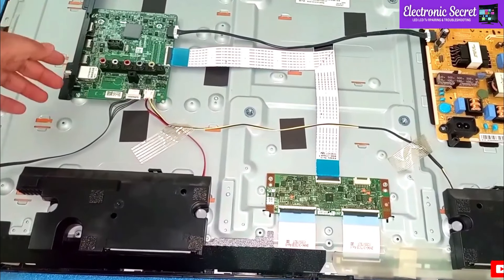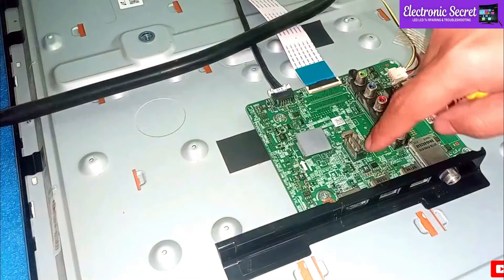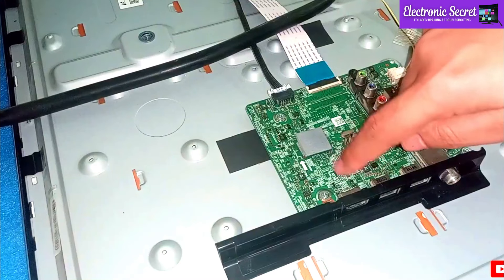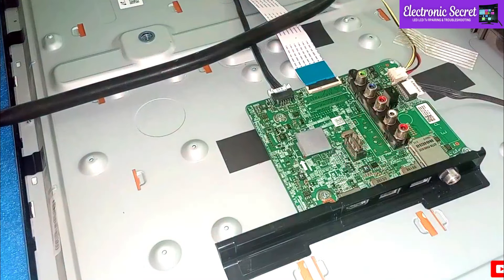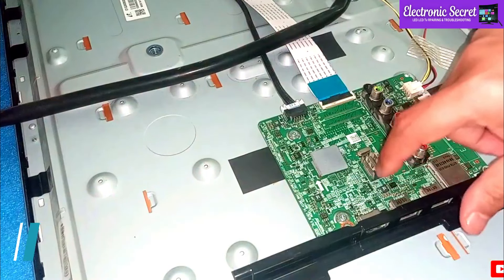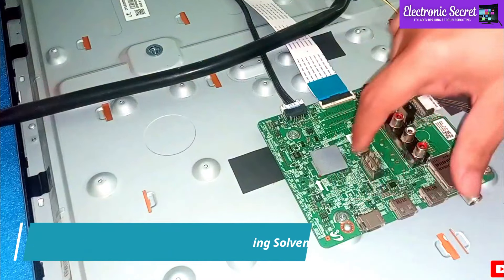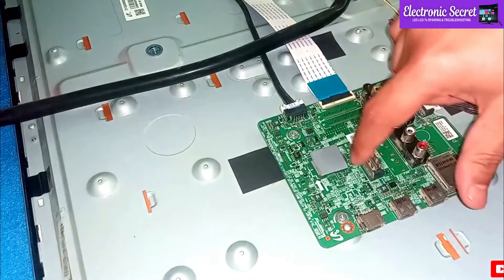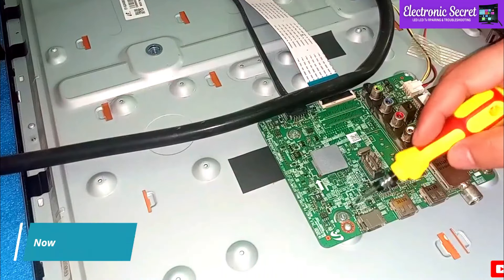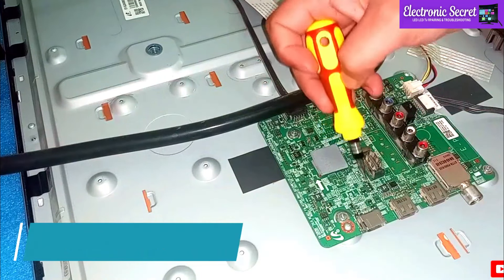The third method is to open the back cover of your TV and look for the main board. Here you can find HDMI ICs near the HDMI ports. If your TV is old, you might have this problem — there may be dust or dry soldering on the SMDs near the HDMI input jacks. So we have to clean them with a cleaning solvent and then apply hot air. First, clean them with the cleaning solvent.